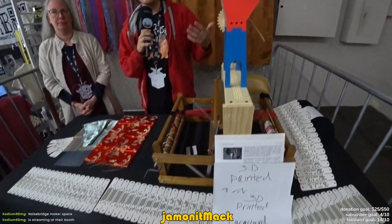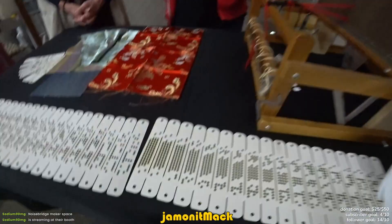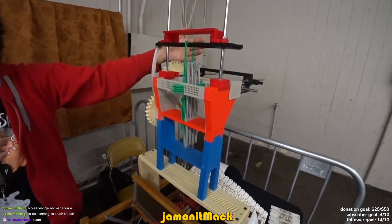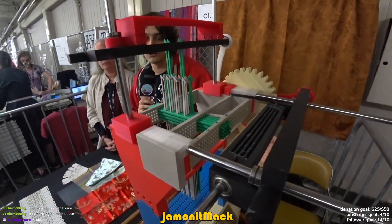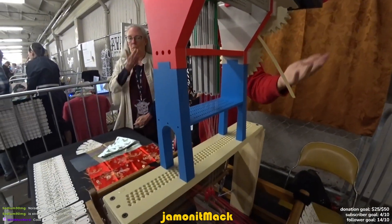This is a Jacquard machine. It's the first use of punch cards for programming anything. It's over 150-year-old technology, and it's still almost identical to how weaving is done today. This part of the machine is identical to how modern Jacquard looms are built and still work today.